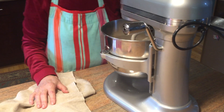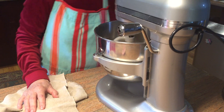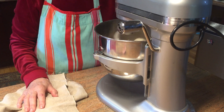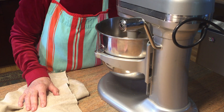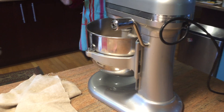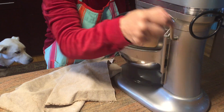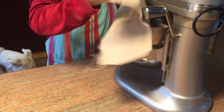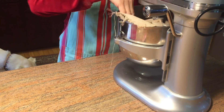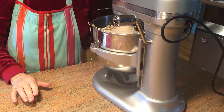It's on low for five minutes, and after the five minutes I shut it off and I cover it with a proofing cloth, and it's going to rest for 20 minutes.